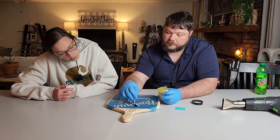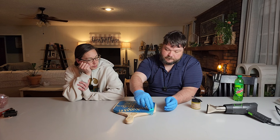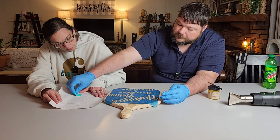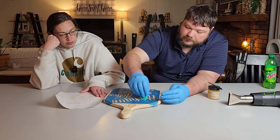We've got it brushed on now, so we're gonna squeegee it to make sure we got it exactly where we needed it and any excess comes off. Obviously you can put it on a lot thinner than what I did, because apparently I have a lot to squeegee off. The gel comes with the squeegee included, so it's convenient.